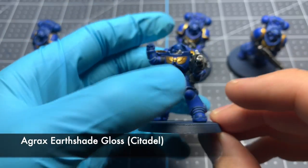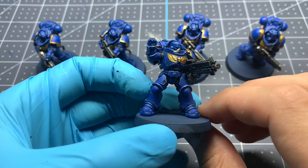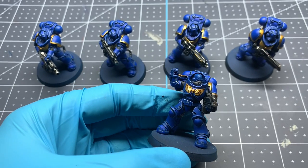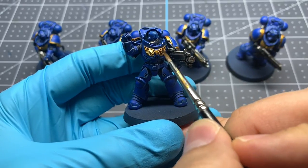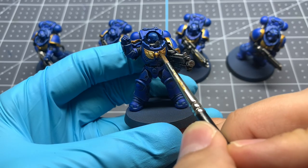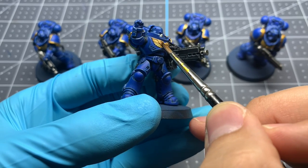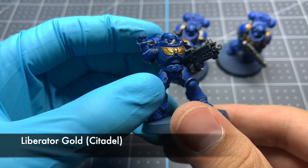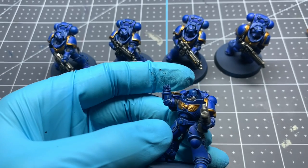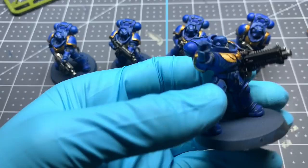Now that our base coat of Retributor Armor is down, we're going to do our shading using the gloss version of Agrax Earthshade. This is going to give us a nice shiny gold that still has a lot of character and texture in those recesses. Then for the final step on the gold, we're doing an edge highlight of Liberator Gold all along the edges. On the chest eagle, focus more towards the outside of each feather — this gives it a little more depth and makes it look more dynamic.